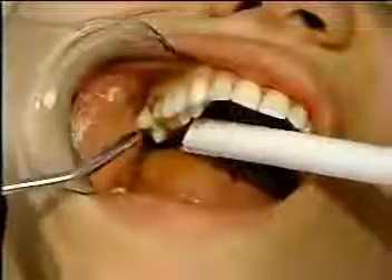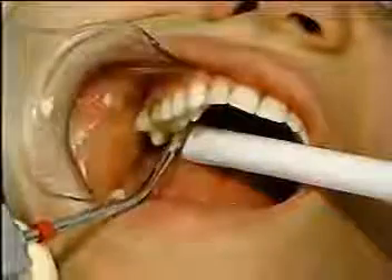The cord is removed and once again the area is cleaned and tested for completeness of hemostasis with a firm air-water spray before the impression material is mixed. If any bleeding occurs, the dental infuser is used again to seal off the problem area.